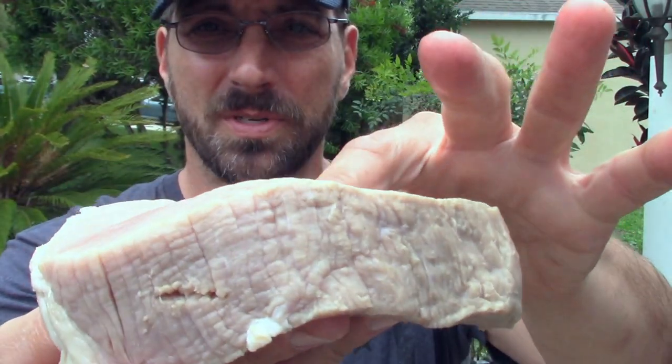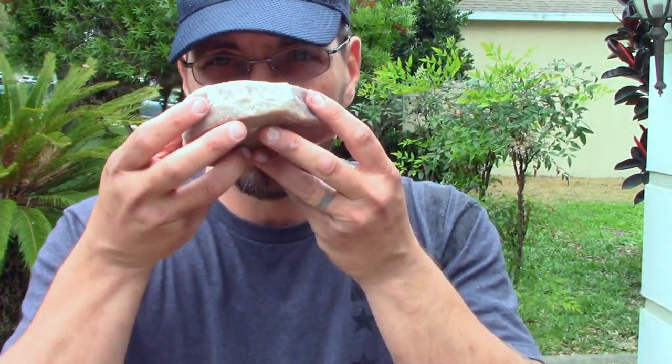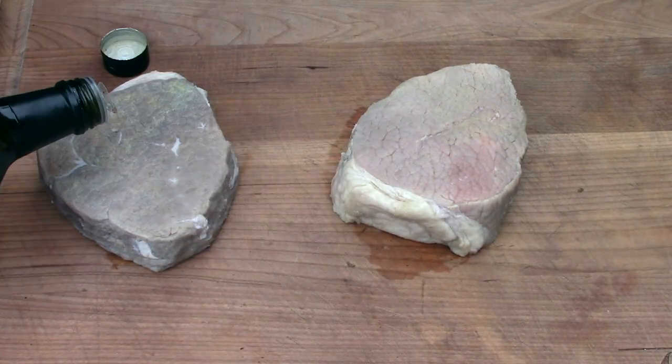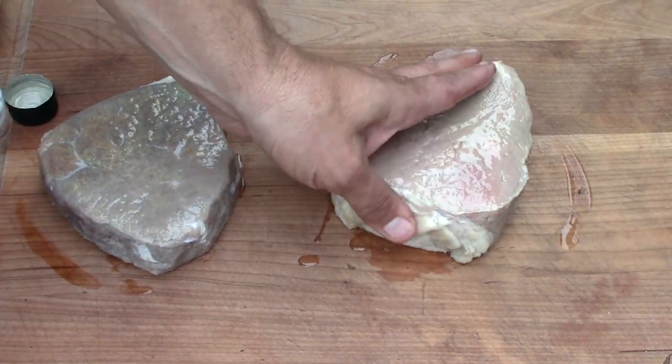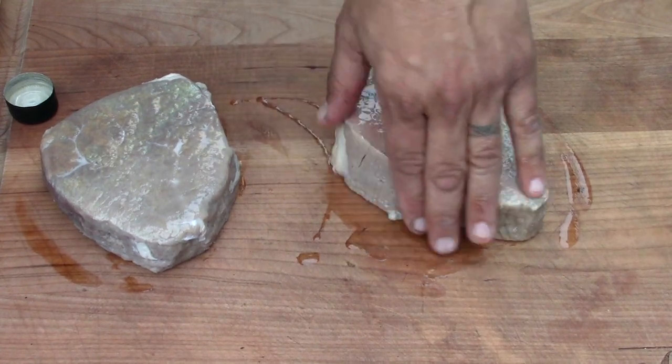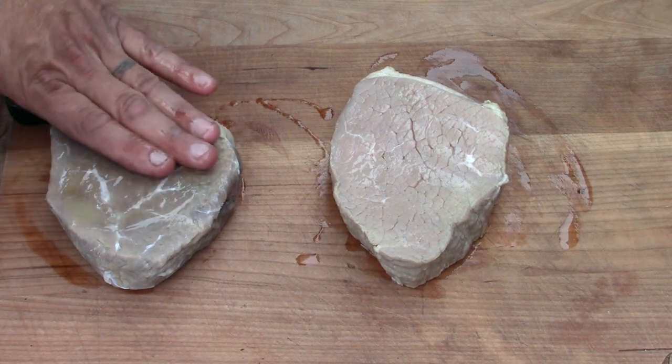Now the pineapple juice one - this one is almost falling apart. If I bend it, look at that, it's super soft, like a freaking pillow. It still smells like pineapple juice even though I rinsed it off. The salt steak has no smell to it. I'm going to get the Weber kettle with hot coals, sear these off first, treat them with some avocado oil and salt, then slowly bring them up to 120-125°F. That pineapple juice really did a good job at loosening it up - but how is it going to finish in the end?